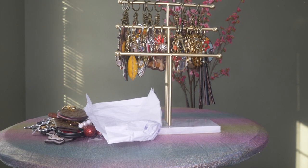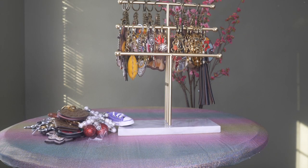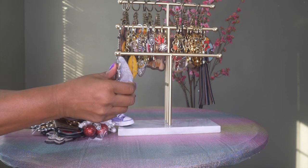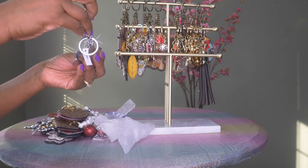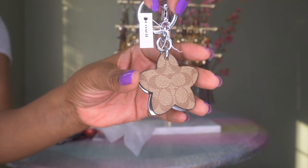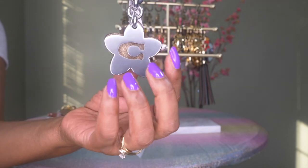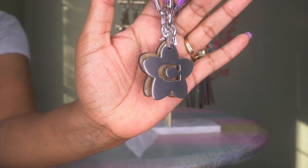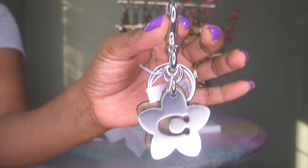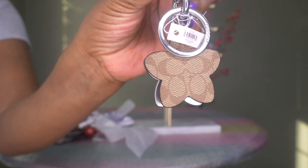Then I got one more from Coach that I didn't have already to add to my collection — it is also very cute. This one is a star. It has the Coach signature print on the back and a silver front with a C. You can see the Coach print through the back and it's also in silver. Two new ones I hadn't seen before that I couldn't wait to add to my collection.